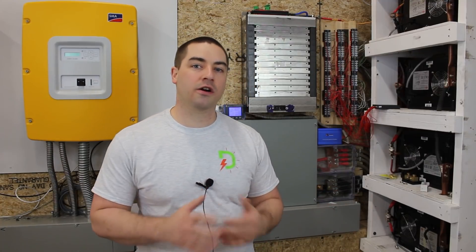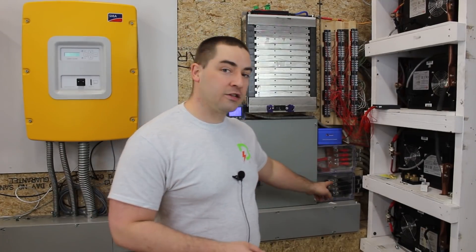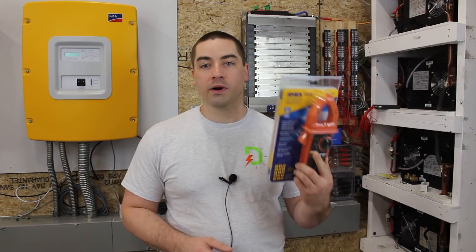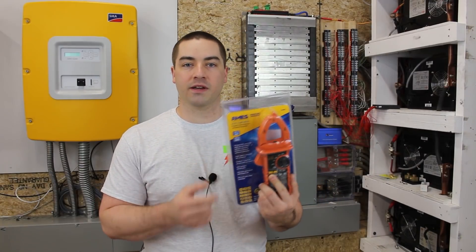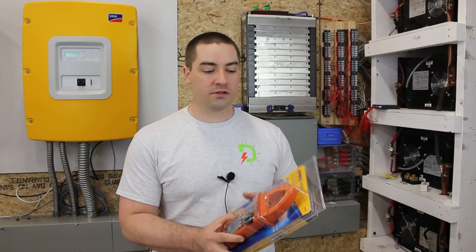The Victron battery monitors are known for being extremely accurate and I've been using one for at least three years. I used to have a BMV-712 battery monitor which had its own display. This particular one is the SmartShunt version — it's a little bit less expensive but it doesn't have a display; you have to look it up with your phone. Since the Victron SmartShunt is so accurate, we're going to compare all of the multimeters to it. We're even going to open up a brand new multimeter I just picked up from Harbor Freight, which is a tool store here in the United States.